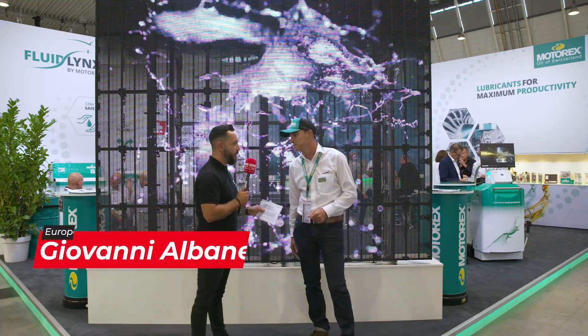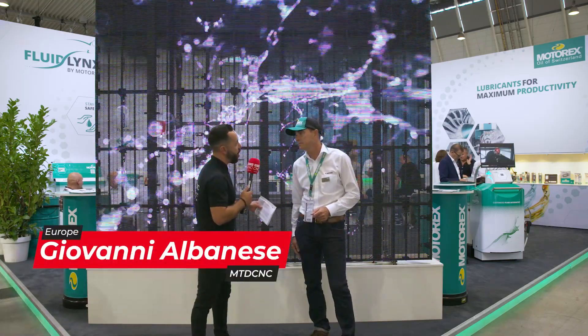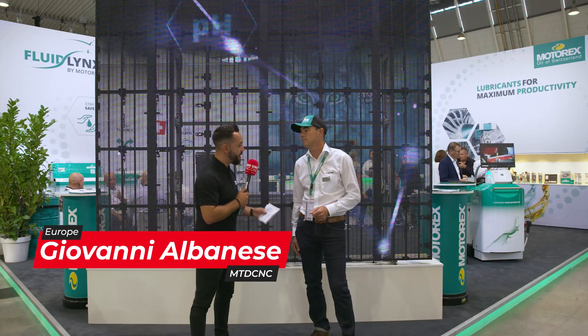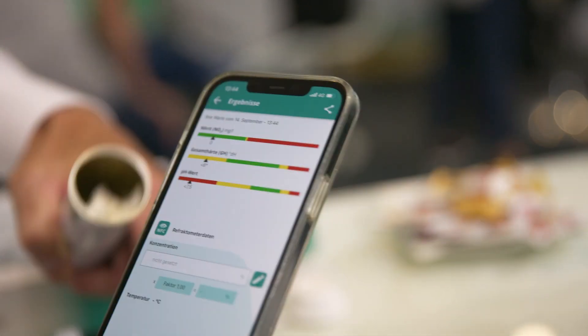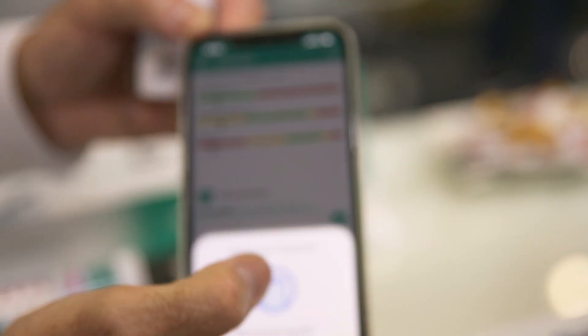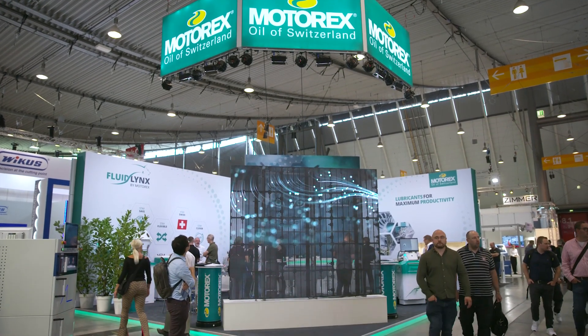The benefits of coolant monitoring are many: tool life longevity, machine tool longevity, health and safety implications — lots of benefits. And I would say an almost instantaneous return on investment.